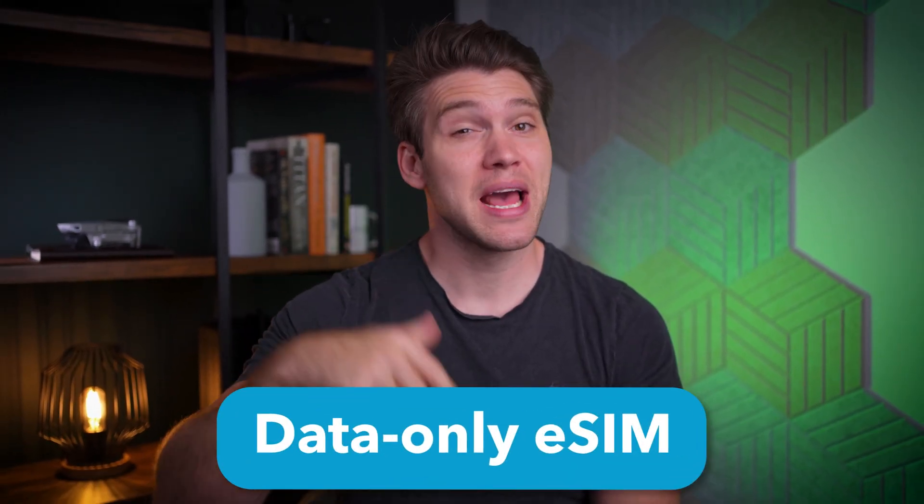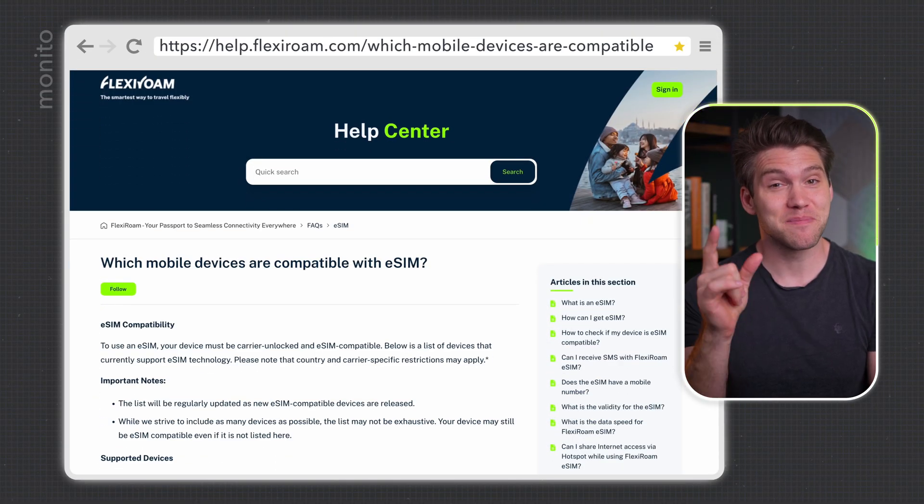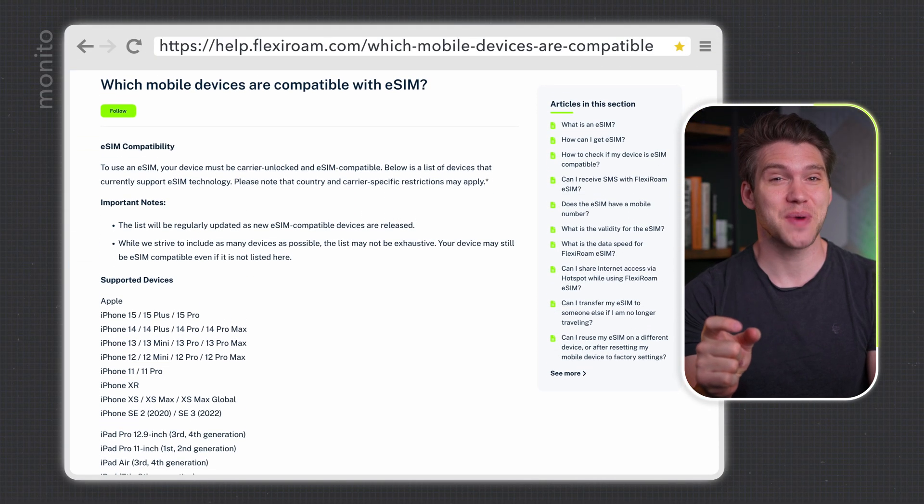In this video I'll firstly show you how to install a data-only eSIM and then one with voice and text. So if you do want to make or receive calls and text messages while you're abroad, then make sure to stick around till the end. We'll start with data, but first make sure that your device is eSIM compatible.